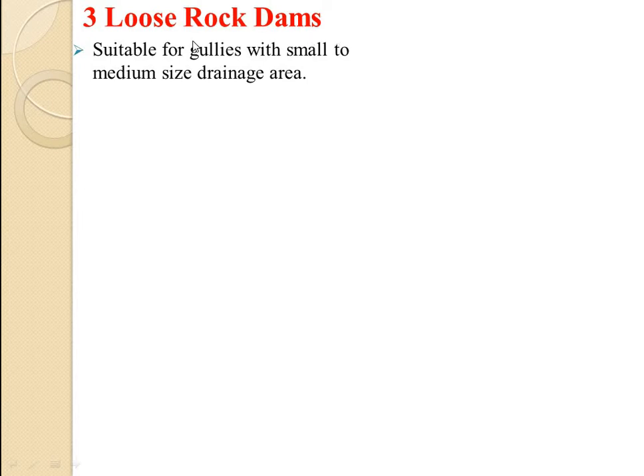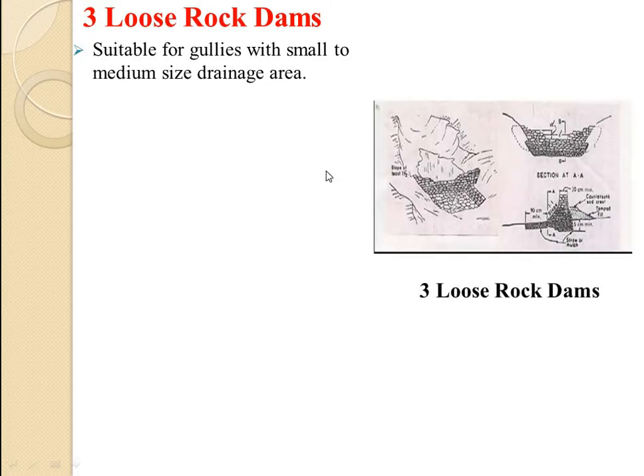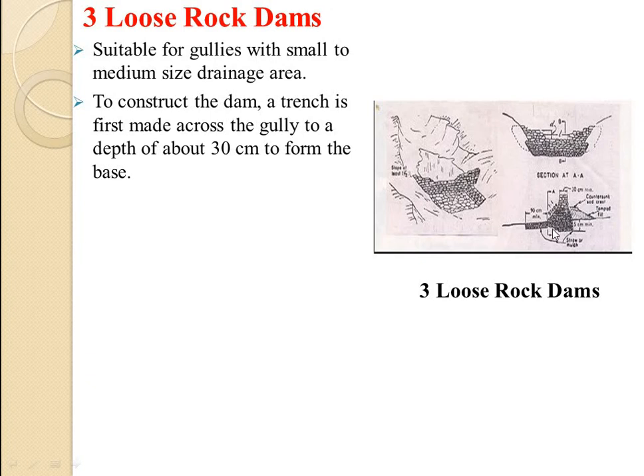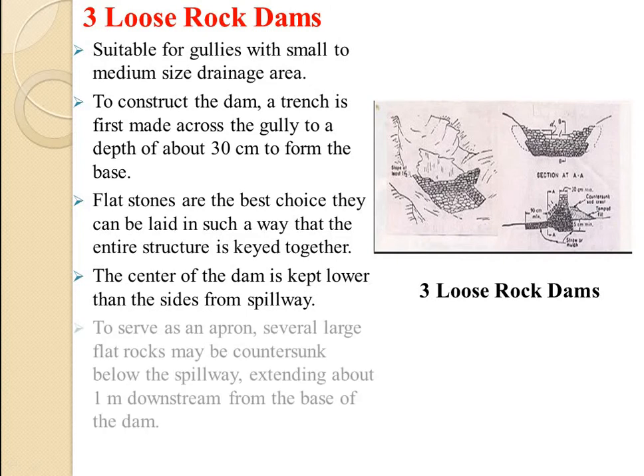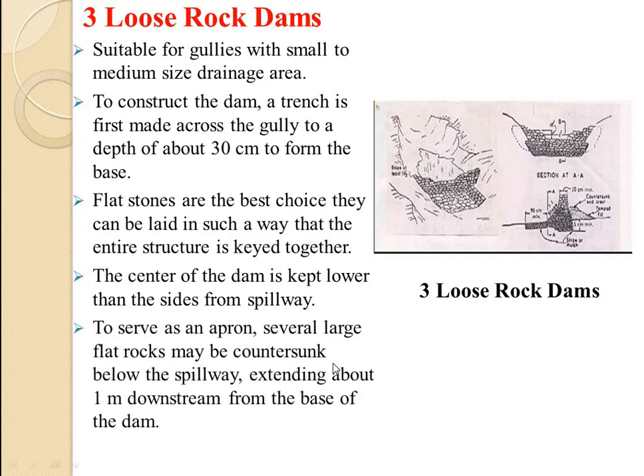Loose rock dams, as the name suggests, are suitable for gullies with small to medium size drainage area. A trench is first made across the gully to a depth of about 30 cm to form the base. Flat stones are the best choice as they can be laid so that the entire structure is kept together. The center of the dam is kept lower than the sides to form a spillway. To serve as an apron, several large flat rocks may be contour-sunk below the spillway, extending about 1 meter downstream from the base of the dam.